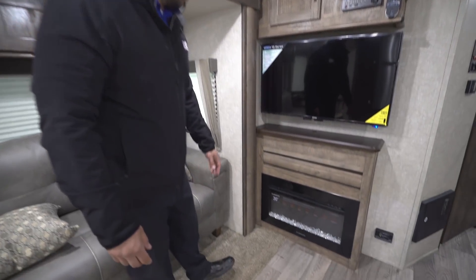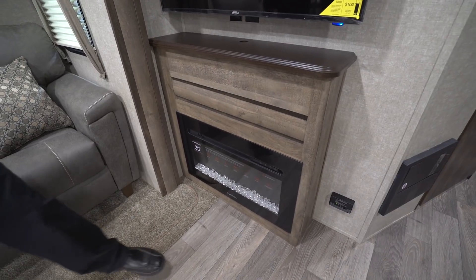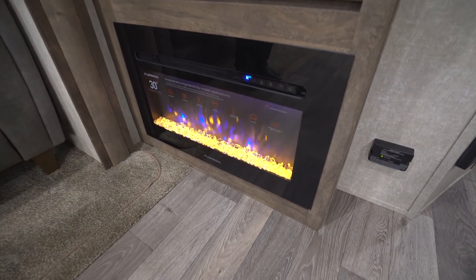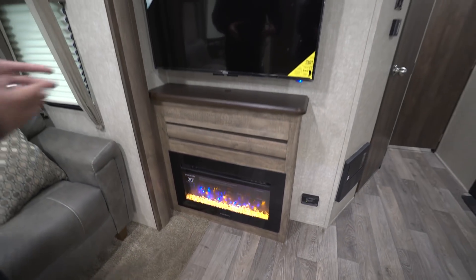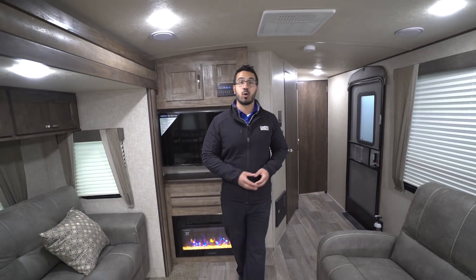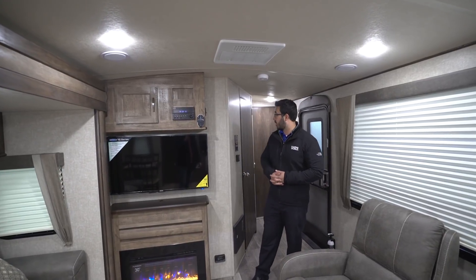Drop down below the TV and that is the fireplace — a 30-inch Furion fireplace. Not only does it look great when you turn it on, but it's essentially a space heater. If you want to take the chill off in this space you can turn it on and it runs off electric. So if you have shore power, turn it on, take the chill off, and you're not burning up any propane.